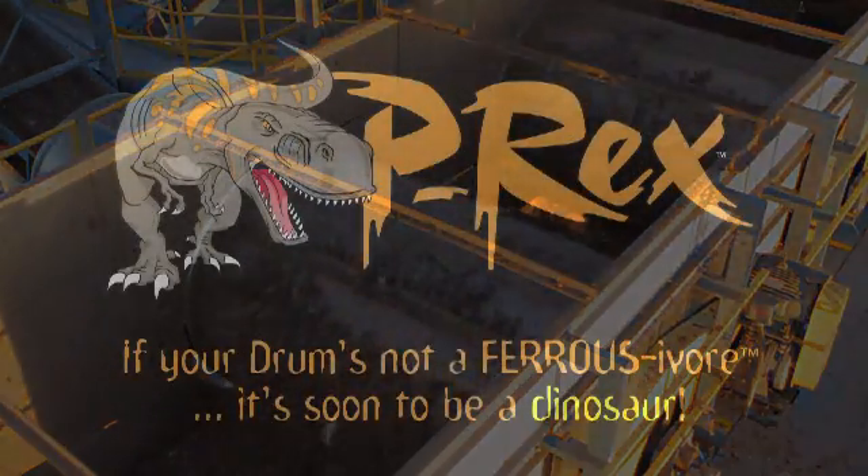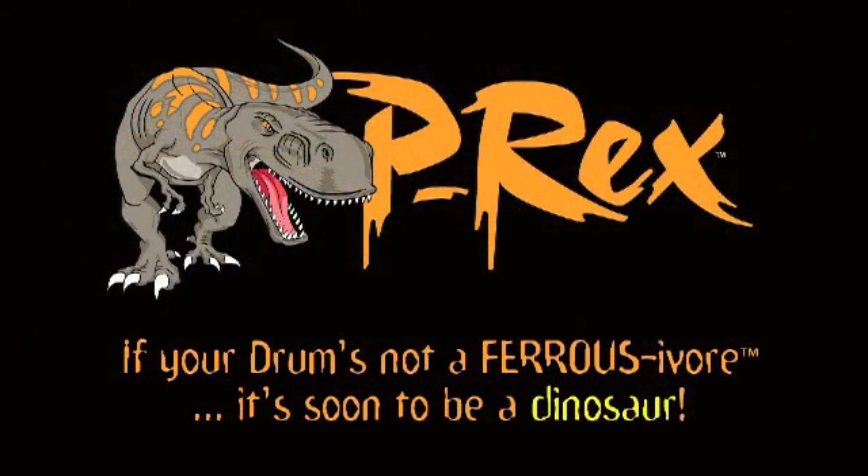If your drum's not a ferrous ore, it's soon to be a dinosaur.